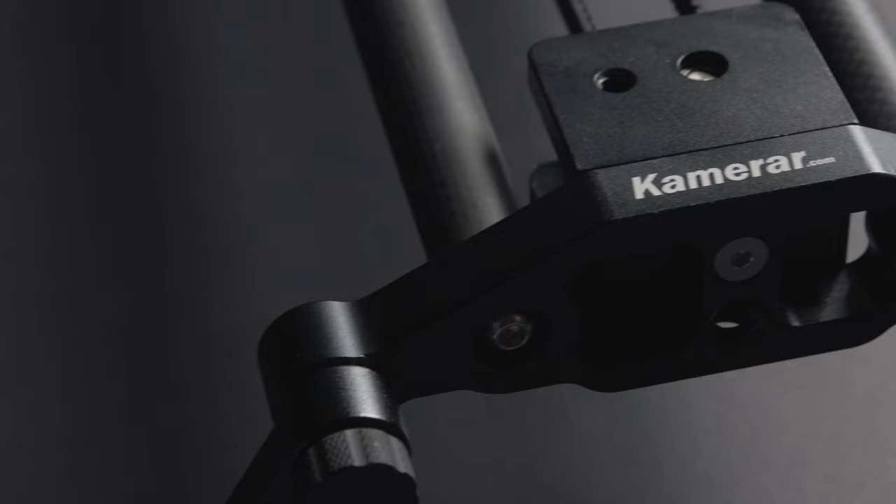Hey guys, it's Connor and today we're talking about the Kamrar Fluid Motion slider. I picked this up two years ago and I've been really happy with this purchase. It's less than a couple hundred bucks and it's an amazing slider, so I wanted to get the word out and give you a full review of the good and the bad so you can get an idea of if it's a good purchase for you.